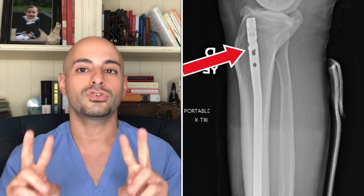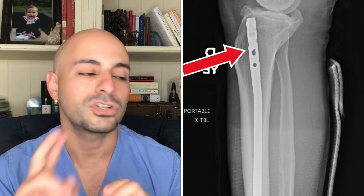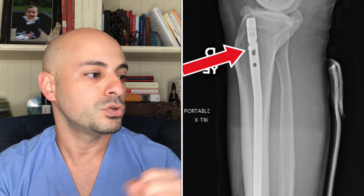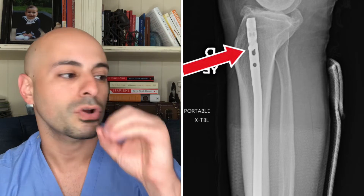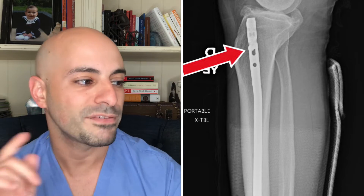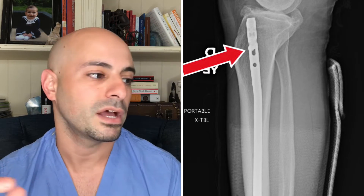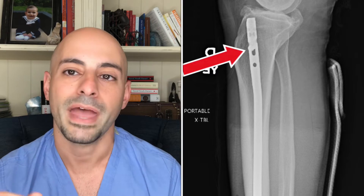You can see there's only one screw there. Typically we place two screws up there. Pay attention to what the holes look like — the hole that the screw is actually in. You can see the one on the bottom is a circle and the one on top is an oval. They've placed the screw through the oval, which means they want to dynamize the nail — we'll talk through what that means in a second.